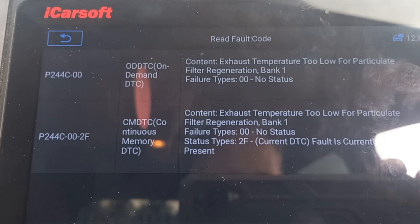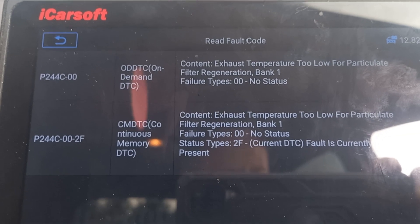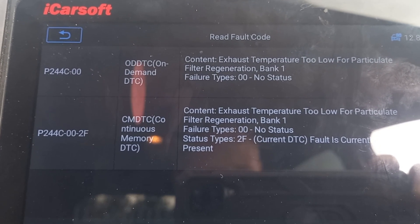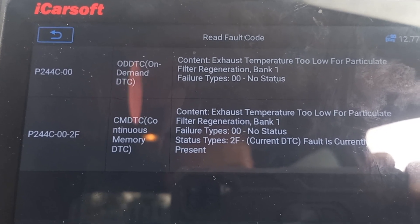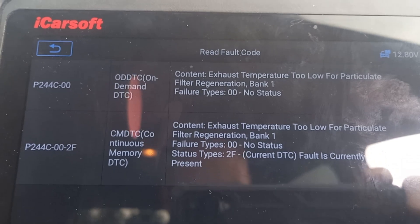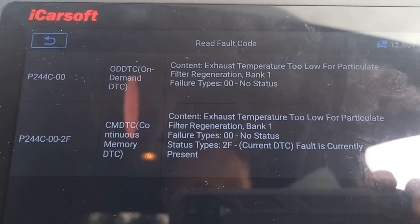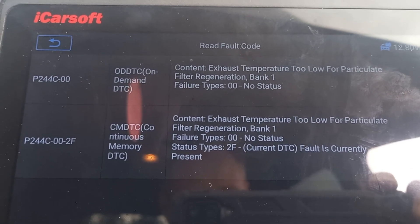Now we've got two error states present here. Both of them relate to the same thing — the vaporizer is almost certainly blocked. I'll remove that from the car and show a little trick as to how you can actually clean those up. They're about £200 if you have to buy a replacement unit even from an aftermarket supplier, so definitely worth having a go at this. But they just fill up with carbon — let's pull this off the bottom of the car and see what we can do.